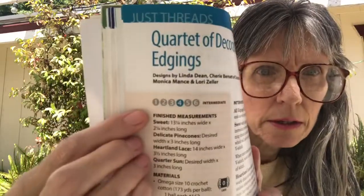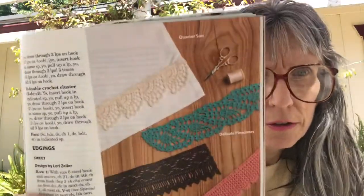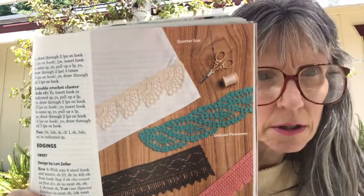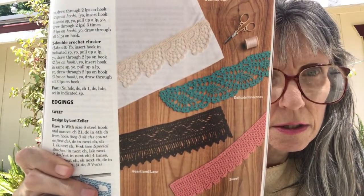The next one is Quartet of Decorative Edges and it's intermediate. They show you some of the stitches, and here are the edgings you can make to put on pillowcases, sheets, or whatever you want to put them on.